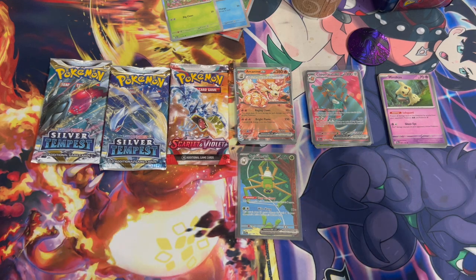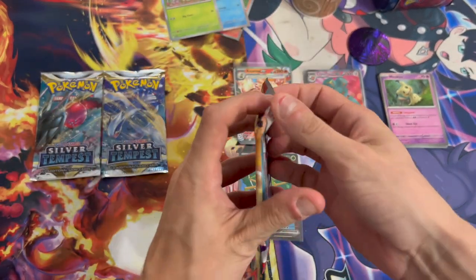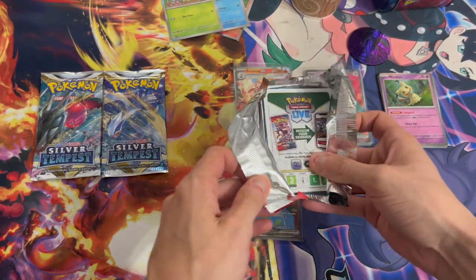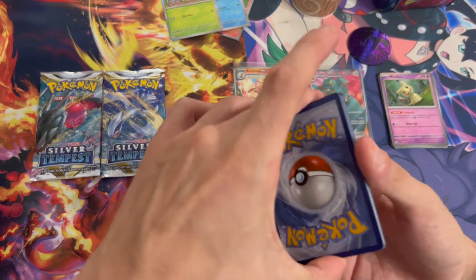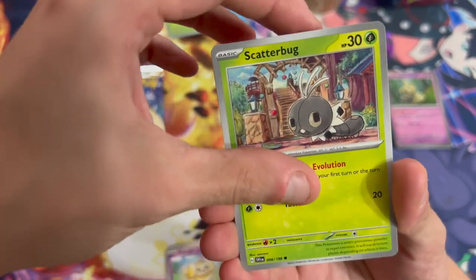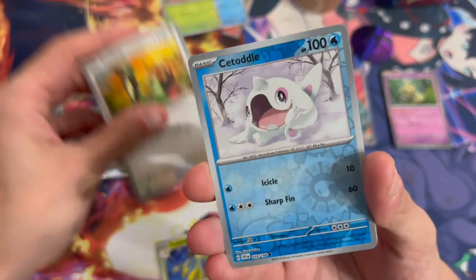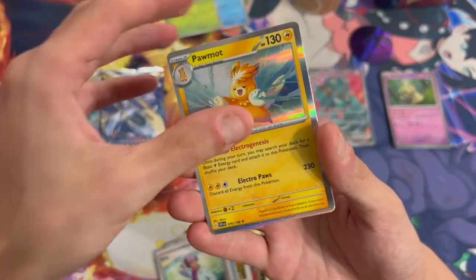We got three packs left and this box has been crazy so far — a hit in almost every pack. Let's see if Scarlet and Violet can still deliver. At this point I'm not even mad if there's just a regular holo, because I'm more satisfied with these three cards than anything else right now. Got a code card. We got Houndoom, a little golden retriever-type Pokemon, a helmet Pokemon, a reverse holo, another reverse holo, and a holographic. I'll take it!